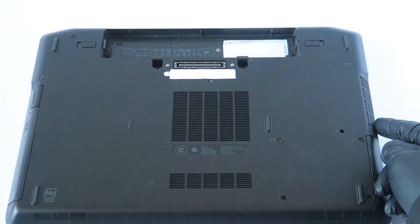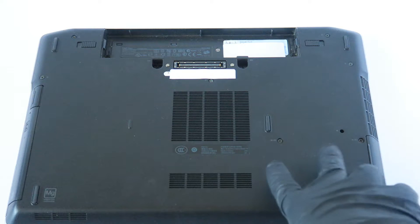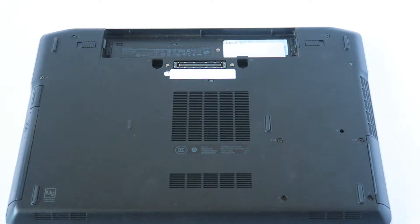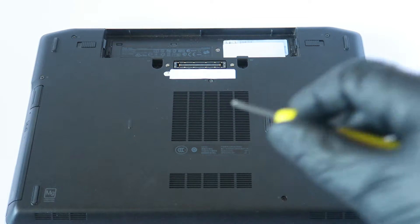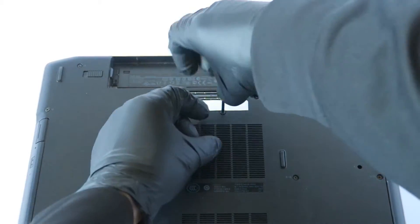There are nine screws total — one, two, three, four, five, six, seven, eight, nine — including the hard drive screws. You just need a mini Phillips screwdriver to do that. I'll start off in the middle here.